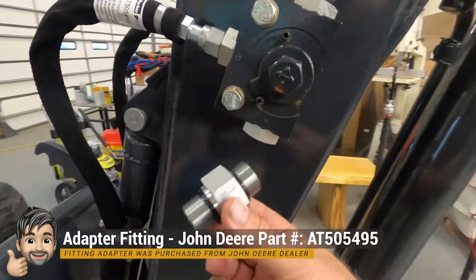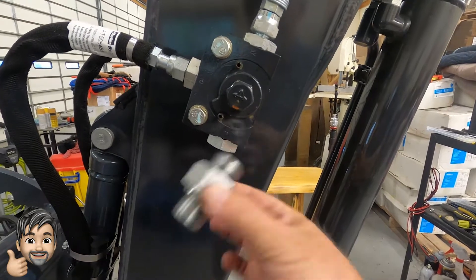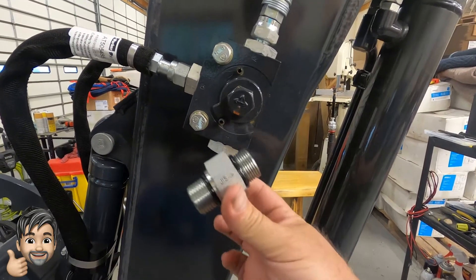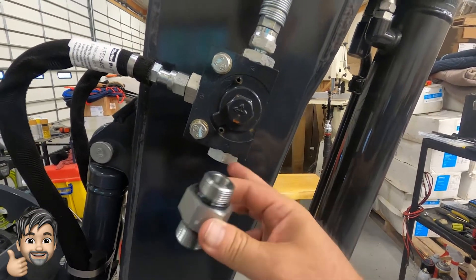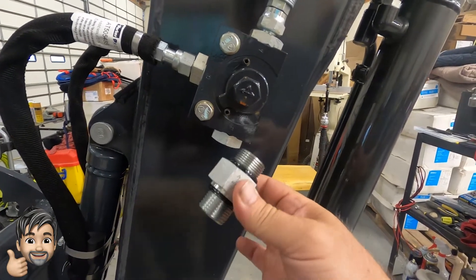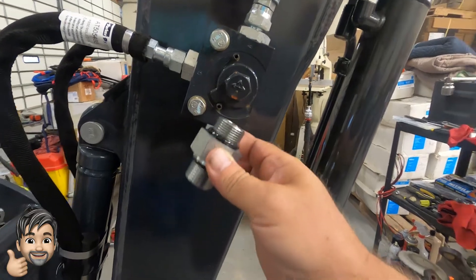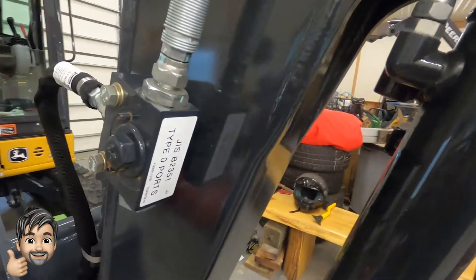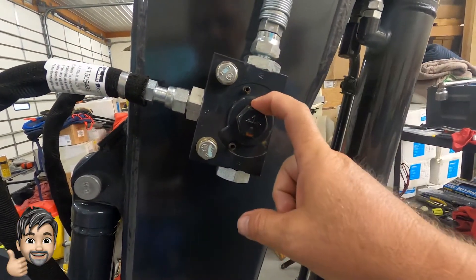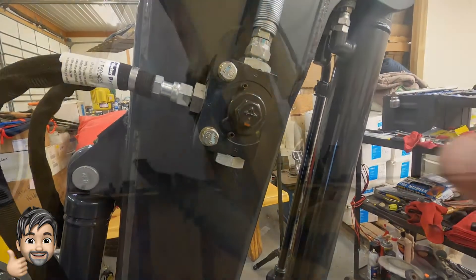John Deere has just come out with a new adapter that has a JIS thread on one side and a standard SAE thread on the bottom to go into the coupler. Right now if you wanted to make this happen you needed three or four different adapters, and there's a little fine thread inside here. We're going to put these on and show you how to do that and the parts to make it all happen.